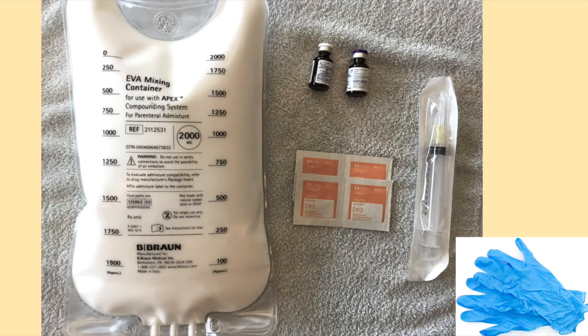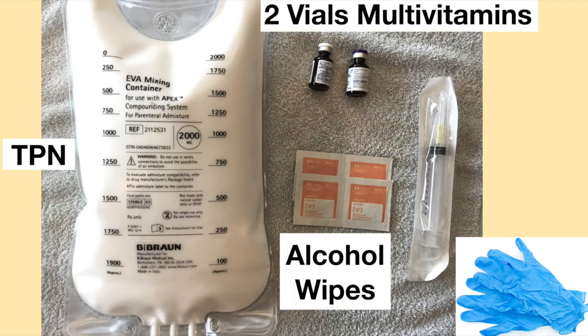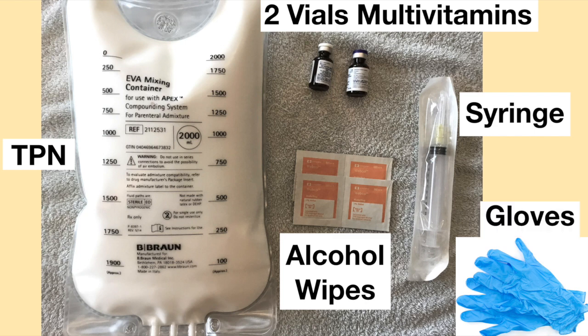The items needed to infuse multivitamins into a bag of TPN include one bag of TPN, two vials of multivitamins, alcohol wipes, a 10 milliliter syringe with a needle, and gloves (optional).